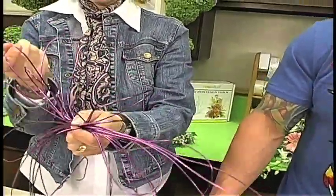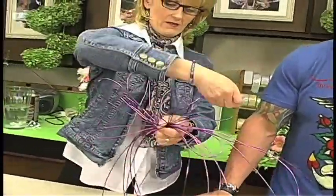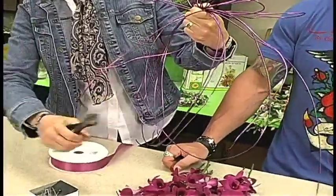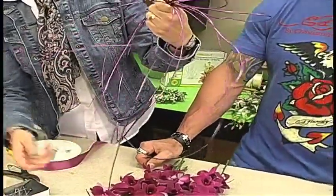I'm going to lift these pieces up — they kind of look almost like a lotus flower. We're going to lift those up, and then I'm going to cut these at random lengths. I don't want them all to be even. I want some to be longer, some to be shorter.